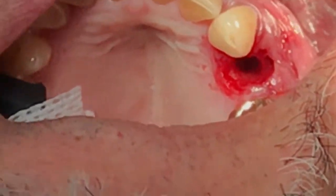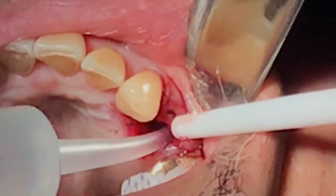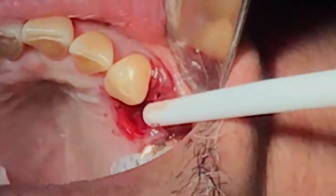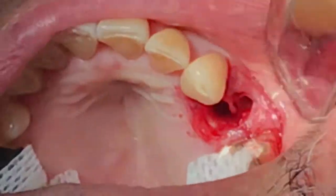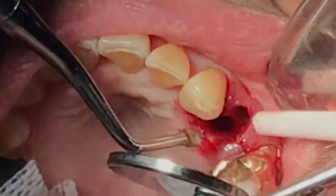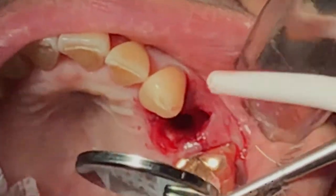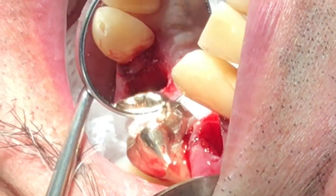To expedite the healing process, one material I love to use is called the oxygen plug. Before placing it, I clean out all the granulation tissue. In this case there wasn't much infection — just some inflammation of the buccal plate — so I scraped it and created some bleeding.